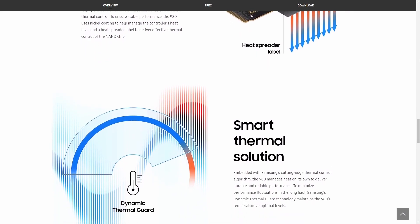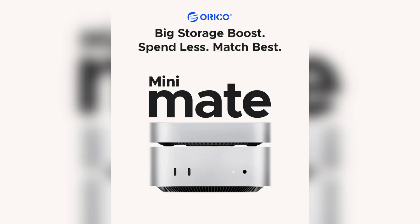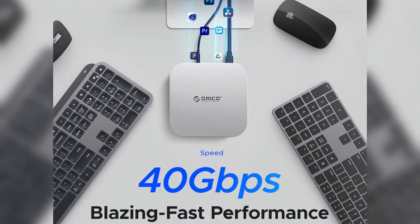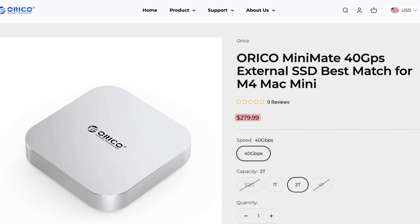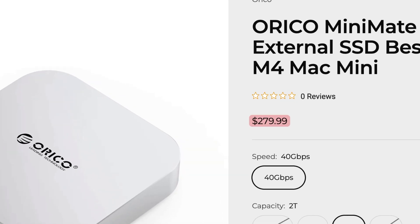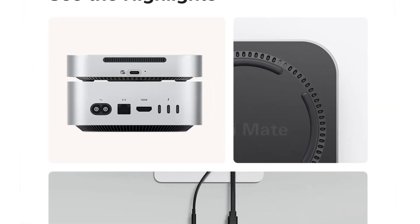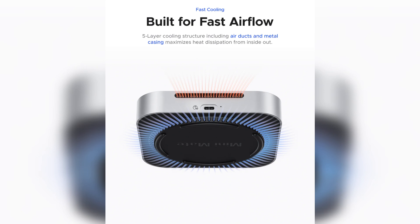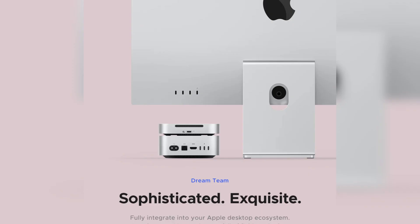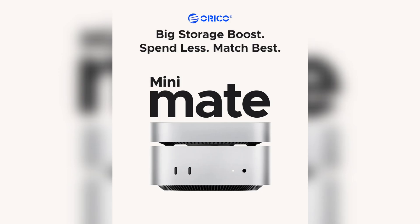Is there a solution that is both fast and doesn't overheat? Just today, Oracle released a product called Minimate, which is a 40Gbps external SSD specifically designed to complement the M4 Mac Mini. The 2TB version is priced at $279.99. The Minimate adopts the same design language and dimensions as the Mac Mini, so it blends seamlessly when used together. Thanks to its larger size, the Minimate dissipates heat more effectively than typical external SSDs. We expect early buyers to share real-world test data soon.